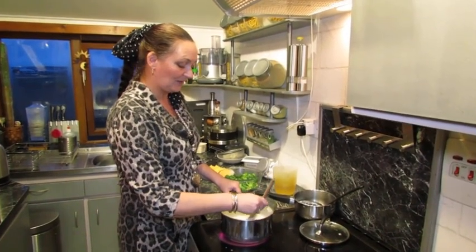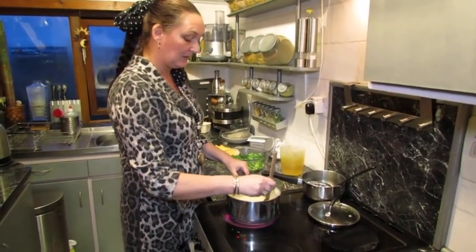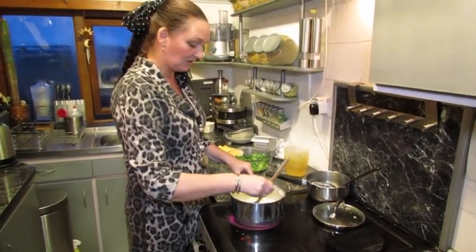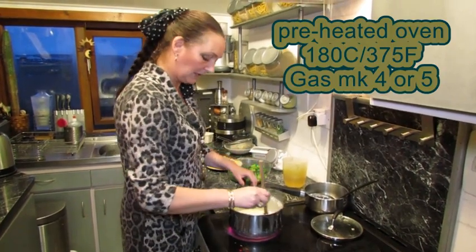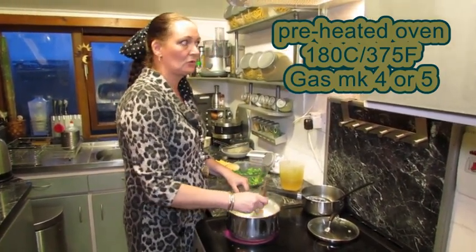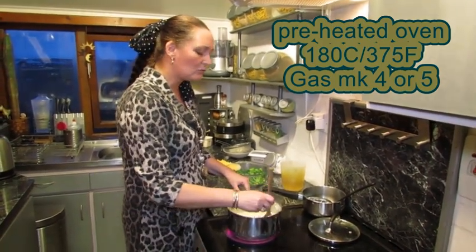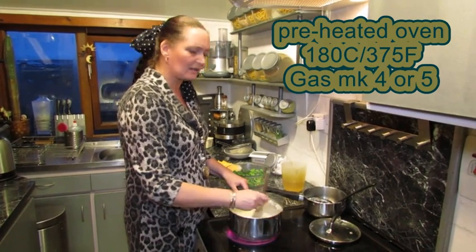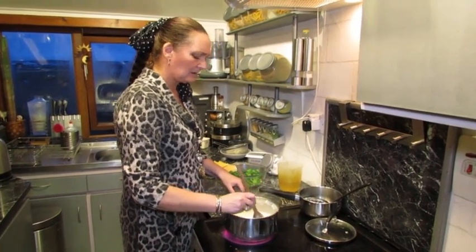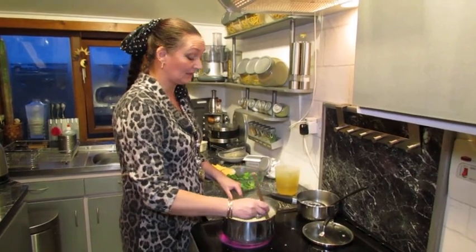I just have this coming up to temperature. It should come to the boil quite quickly because you're not starting it from cold. Have your oven on - the oven's on at 180, which works out to about 375 Fahrenheit, gas mark 4 to 5. I would maybe double check that - it's a long time since I've had a Fahrenheit oven.